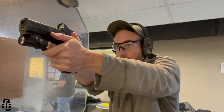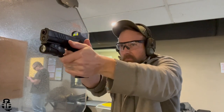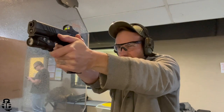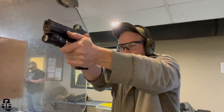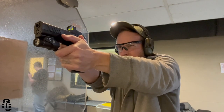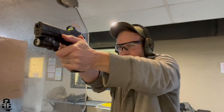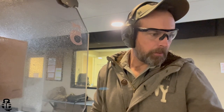I still have 20/20 vision, but my ability to focus on something far away and then quickly focus close up has started to lengthen. As a young man I could focus instantly, but as I've gotten older that transition time has lengthened. Having a red dot means you just keep your eyes focused on the target, find the red dot, put it on the target, and let your round go. I've found that with a red dot I have become more and more accurate.